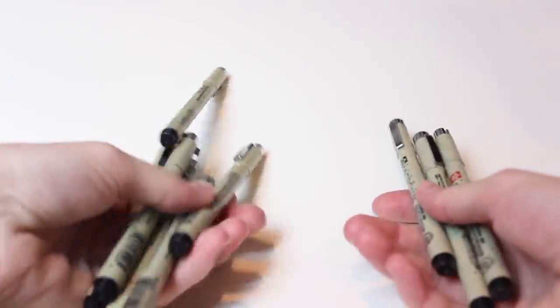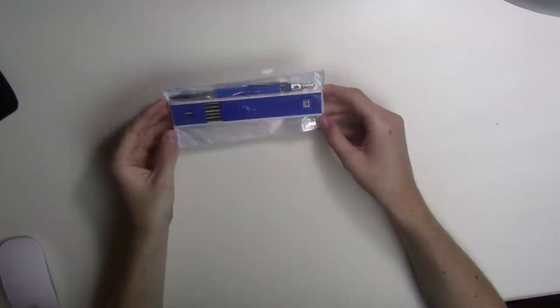Next up we have another package — apparently these are Micron pens. They say Micron and they were super cheap. They look exactly like Micron pens, but I'm not sure if they actually are real Micron pens. They might be perfectly fine — I do not know. This last one is just a basic little sketchbook with tan paper. I have never used tan paper before.